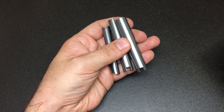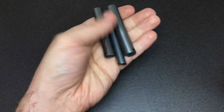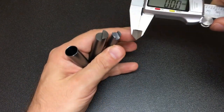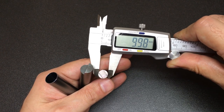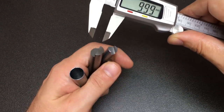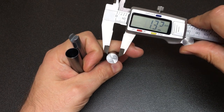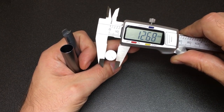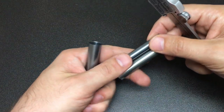Hello again, it's Lock Noob. What you see in front of me are some plug followers — all your sort of common sizes. You've got a small one here for padlocks, which is about somewhere around 10mm wide. Your standard Euro cylinders at about 12.6, 12.7mm — sometimes I've seen them around 13mm.